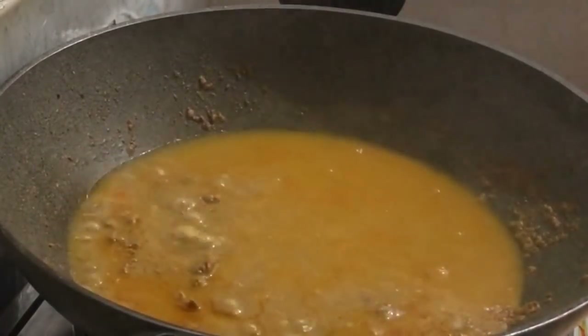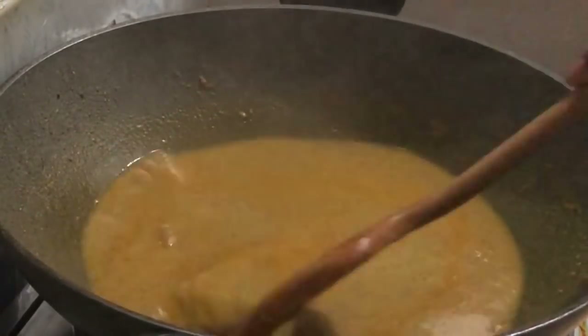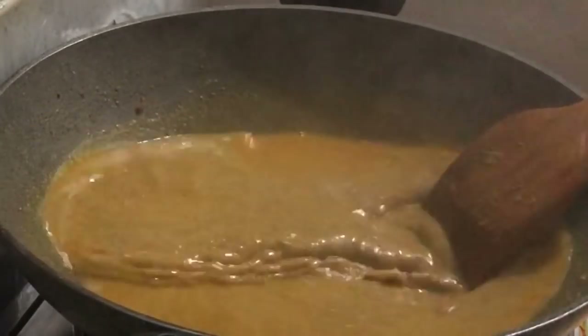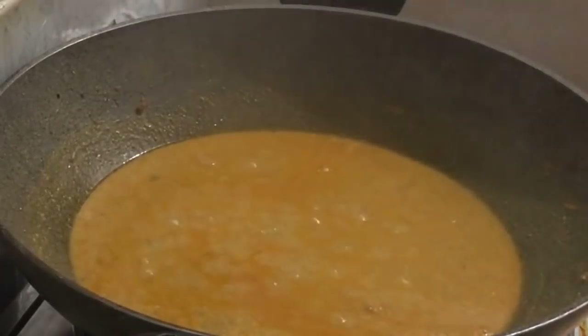Into the water. Then we add some water. Now I will fry it.